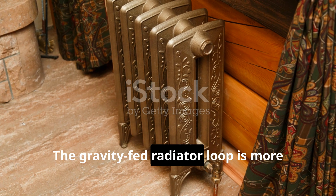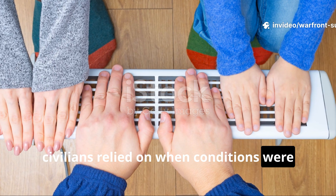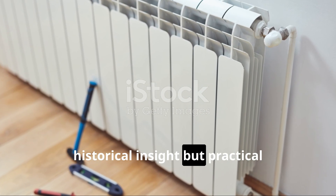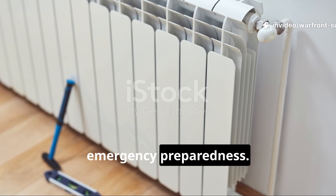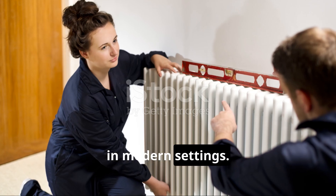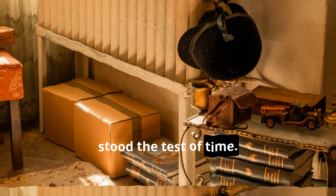The gravity-fed radiator loop is more than a historical curiosity. It's a proven survival tool that civilians relied on when conditions were far harsher than most of us experience today. Understanding it provides not only historical insight, but practical strategies for energy independence and emergency preparedness. Homeowners, historians, and survival enthusiasts alike can study these techniques and implement them safely in modern settings. It's an intersection of history, physics, and real-world problem solving that has stood the test of time.